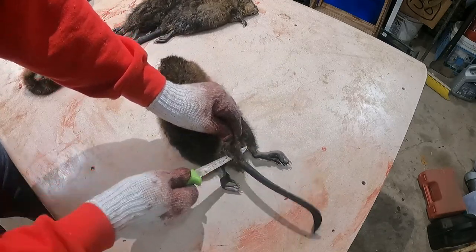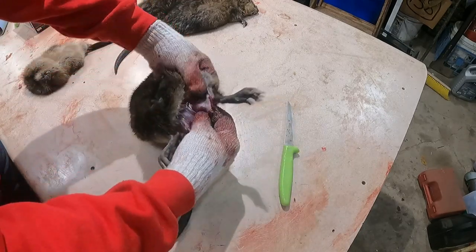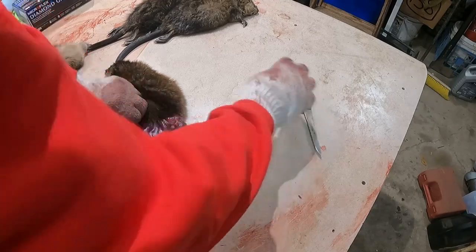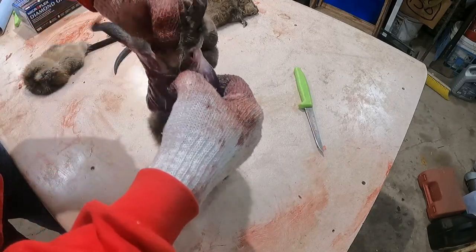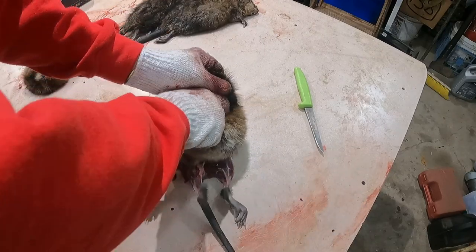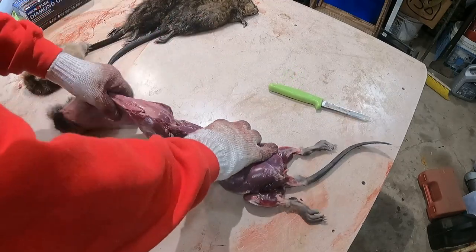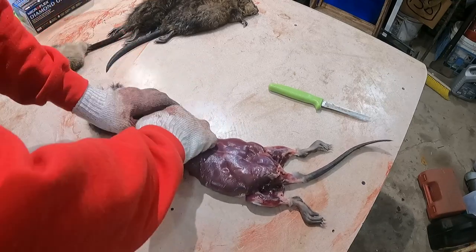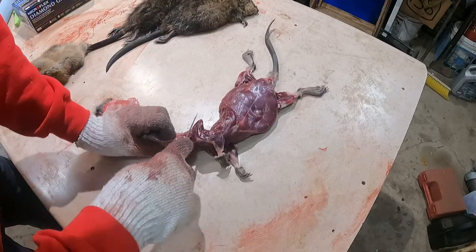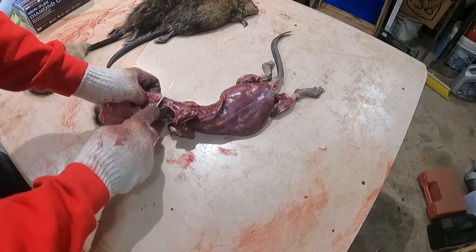We started trapping muskrats together when we were kids — I was eight, he was seven. We trapped in central Wisconsin on the Wisconsin River and some ponds around our house. The very first year we trapped it was 1970 or 71, right around there. Our grandpa was a professional trapper, so he taught us a little bit, but didn't teach us too much because he was old school and you don't give up secrets. He did give us a few traps, told us some basics, and we kind of learned on our own.